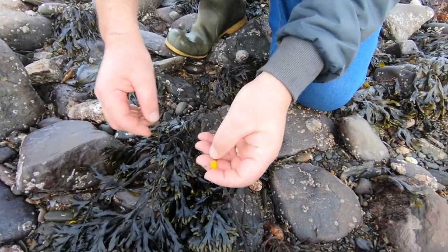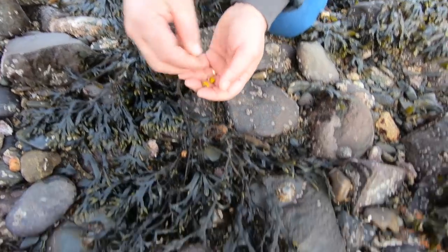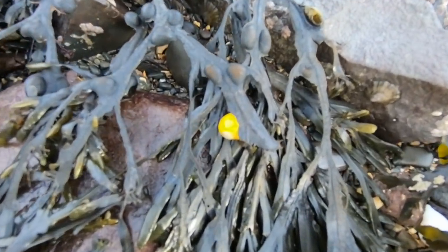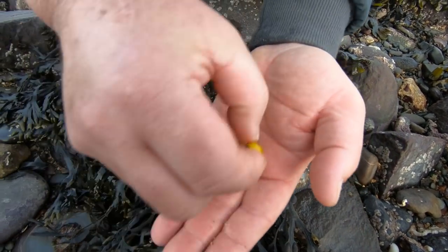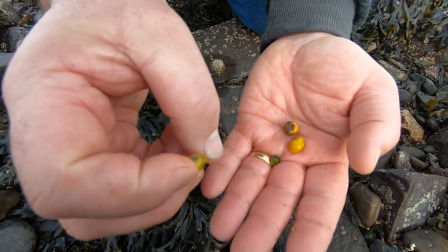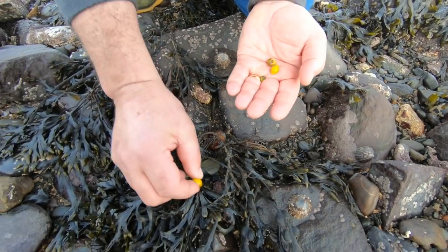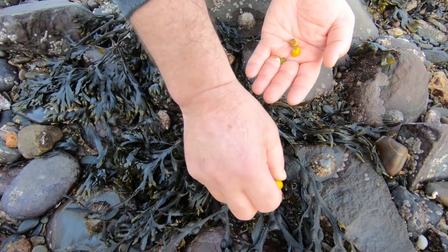We've found a nice spot of flat periwinkles just to show how vivid the colors are — quite striking. You've got little green ones. Beautiful little animals. Like I say, they're mollusks which are grazers and they eat the algae off the seaweed and sometimes the seaweed itself.